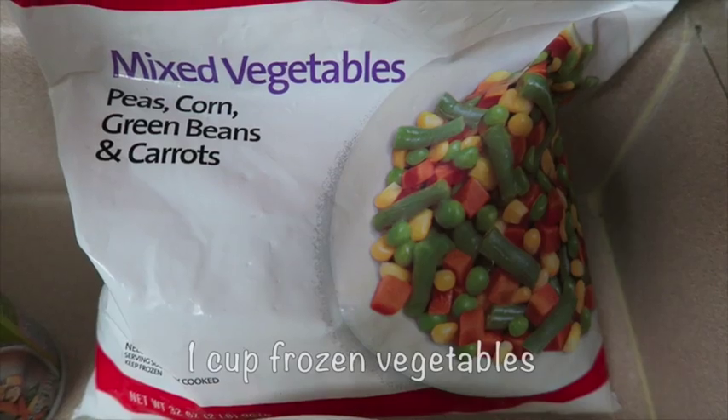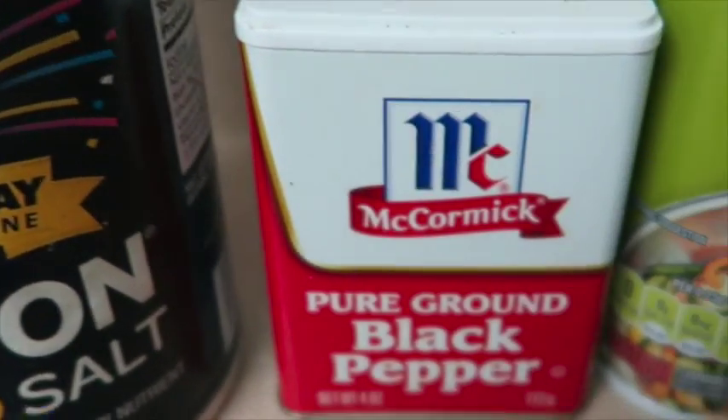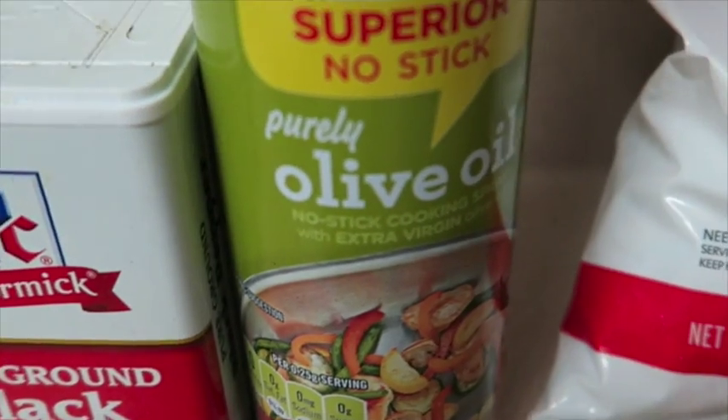And a cup of frozen vegetables. You're also going to need salt, black pepper, and cooking spray.